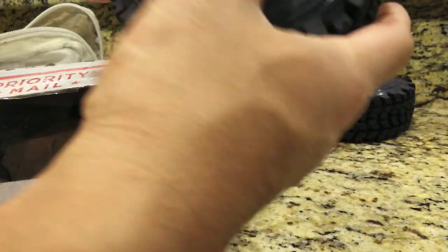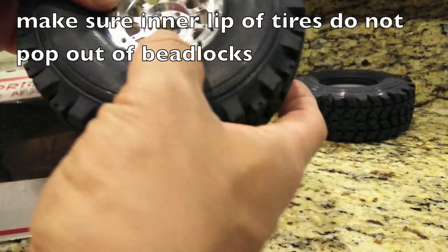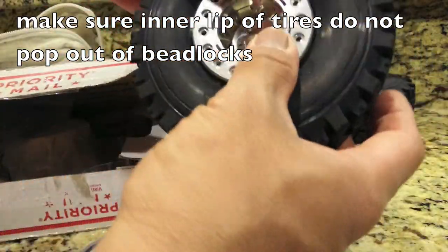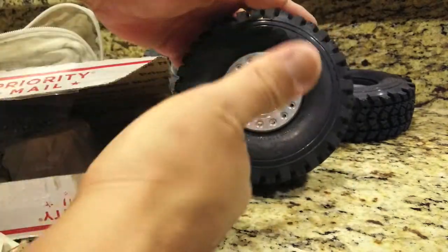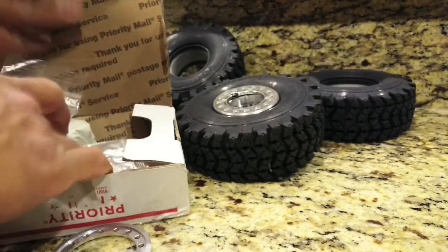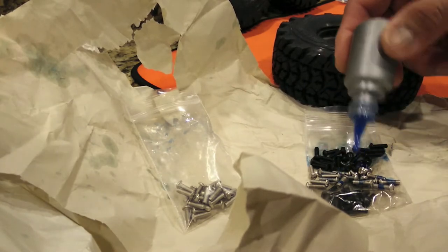These Voodoo U4 tires I ordered from Crawler Innovations, along with the Crawler Innovations foams. Now I'm putting the center part of the beadlocks into the Crawler Innovations foams — that's how it snaps in together.